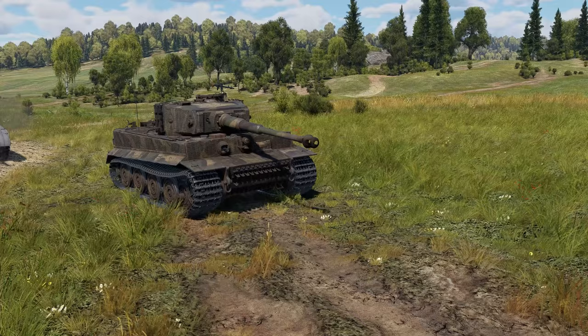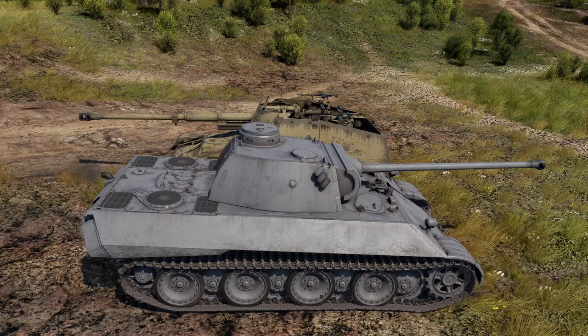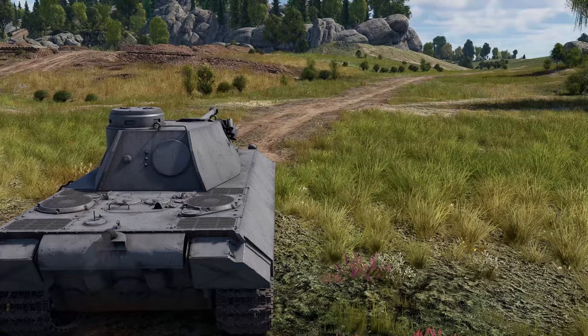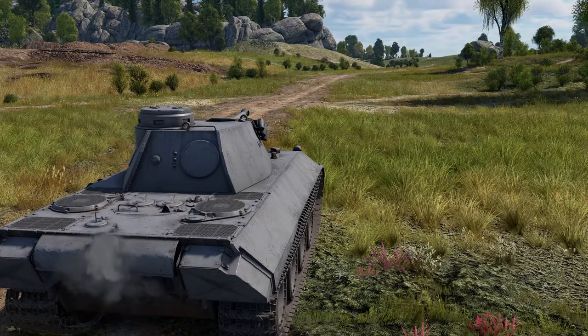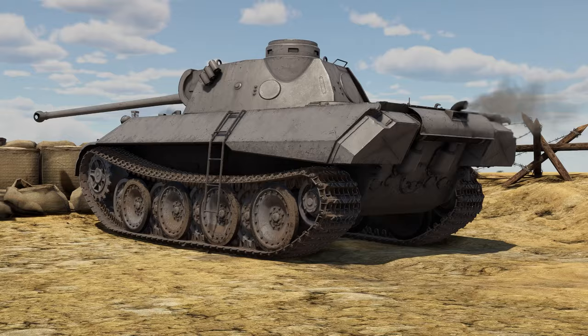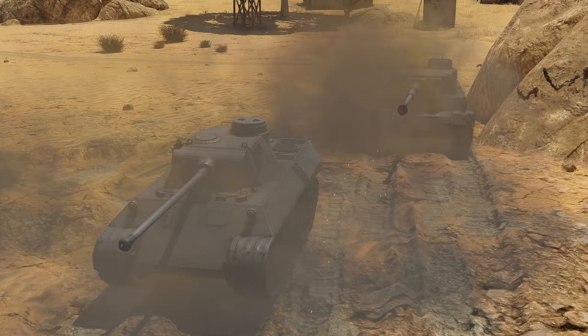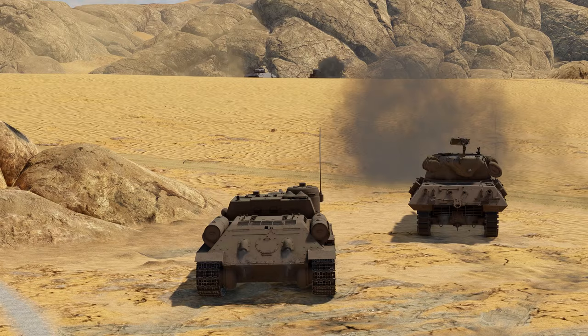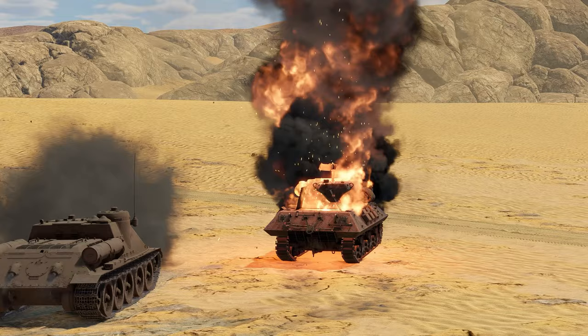While the VK-3002 is definitely not a heavy, it might pass as an SPG. The reason is its turret drive — it's so slow you can forget you even have a turret. You'll simply have to use hull aiming all the time. The reverse is just as sluggish; you're unlikely to get to cover in case of danger. Crawling is the better word for it. Choose your firing positions with extra care, or even the smokes won't save you.